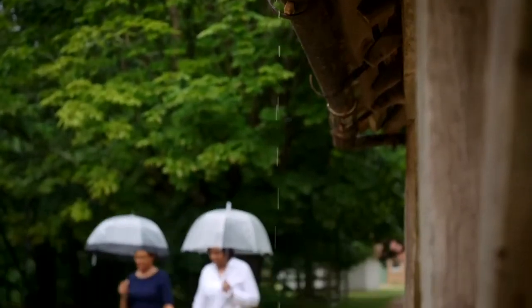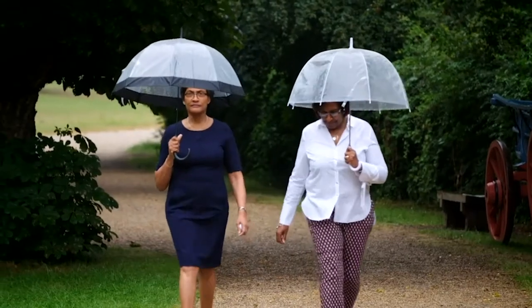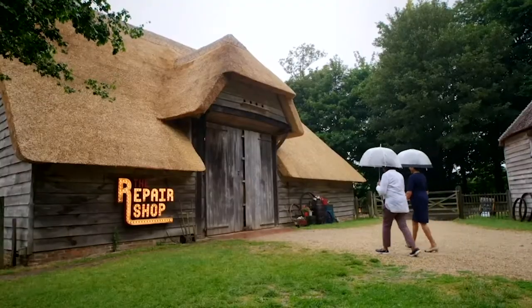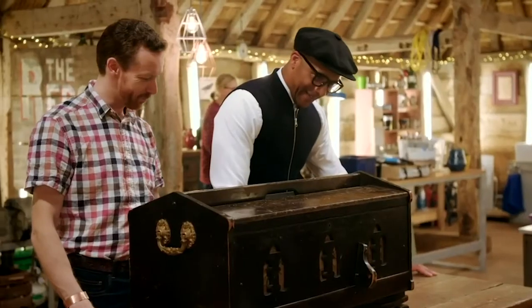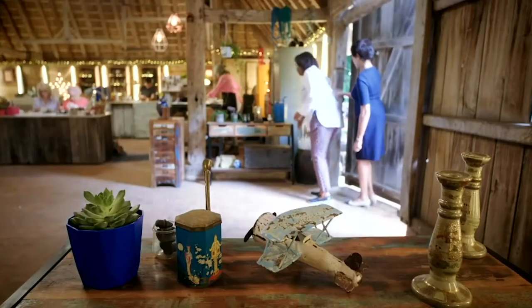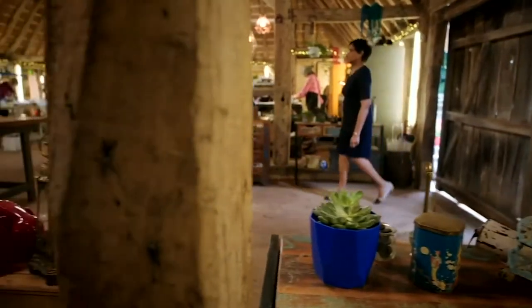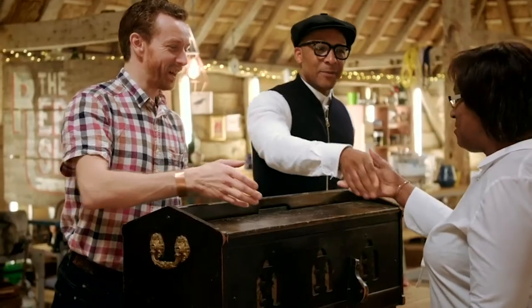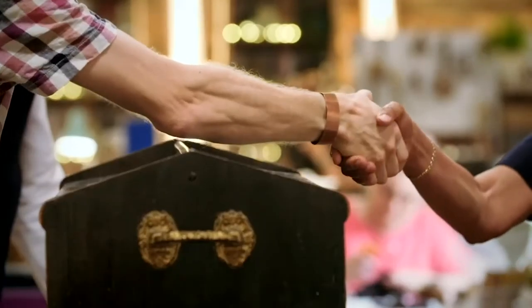First into the barn are sisters Angie Jackson and Carmen Henry from Birmingham. They're hoping organ restorer David Burville can revive what was once their mum's pride and joy. Hello, how you doing? I'm Carmen. I'm Angie. Hi, I'm David. So what is this then? It's a pump organ.